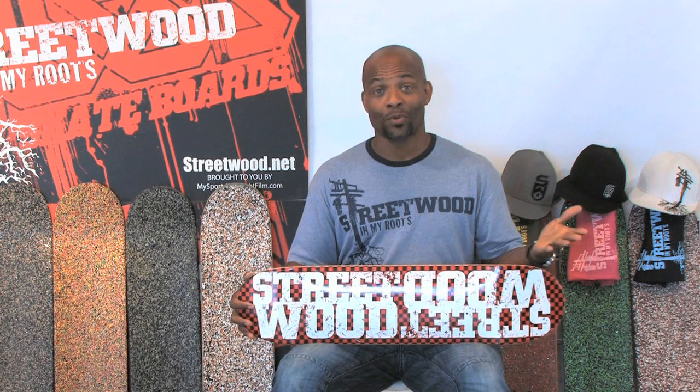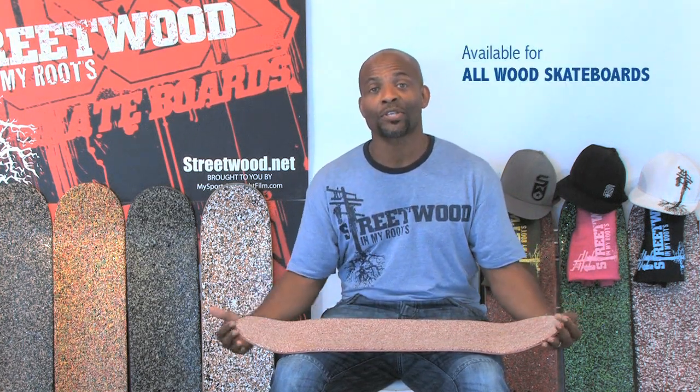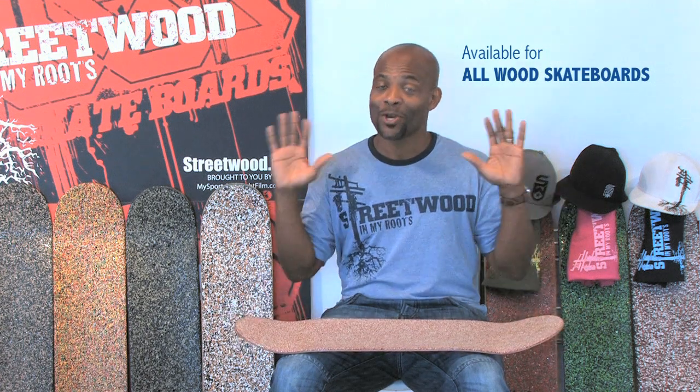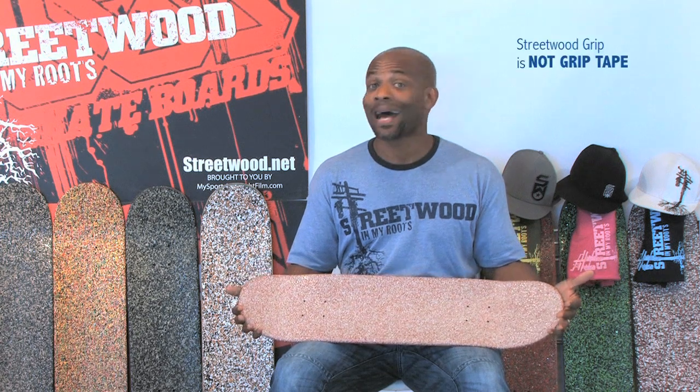For Streetwood Grip, we create our actual graphics. We not only create the grip for our decks, but we can create the grip for anyone's decks — any of the companies that you're currently purchasing your decks from. We can create the grip and create very unique colors. Now, the grip is not grip tape, it's not an adhesive — it's actually in the wood.